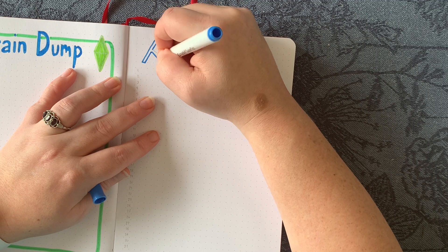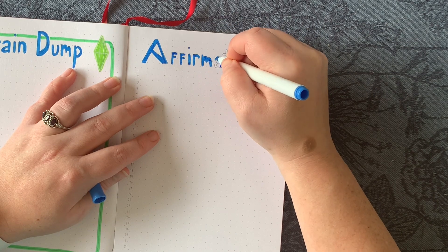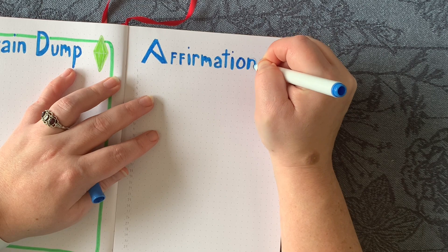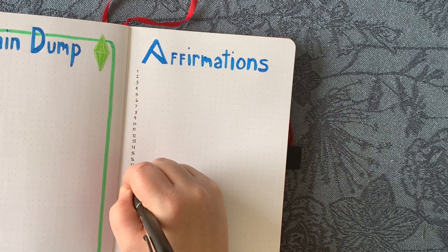For the brain dump I just did the thicker border, the Sims icon, and my header. Then this is my affirmations page where I'll write down affirmations about anxiety, mental health, or self-worth — anything I feel like writing down for the day.